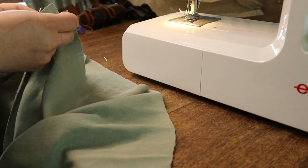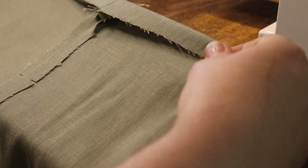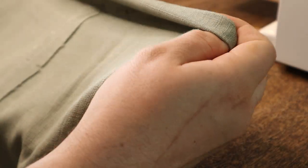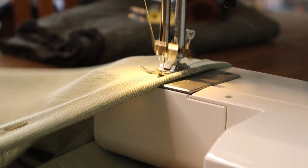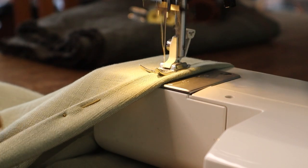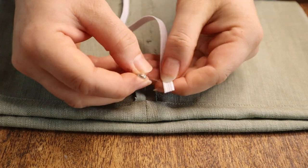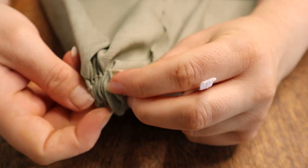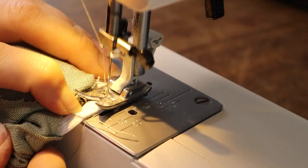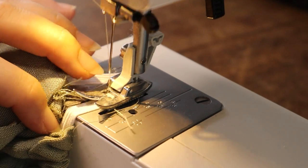I used a similar construction method for the sleeves, sewing the underarm seam together and then folding the top edge over twice to create a channel at the top. I cut a length of elastic for the sleeve's top elastic channel and threaded it into place. I use a zigzag stitch to secure my elastic together and usually go back and forth over the overlap three times, then carefully close up the insertion point.